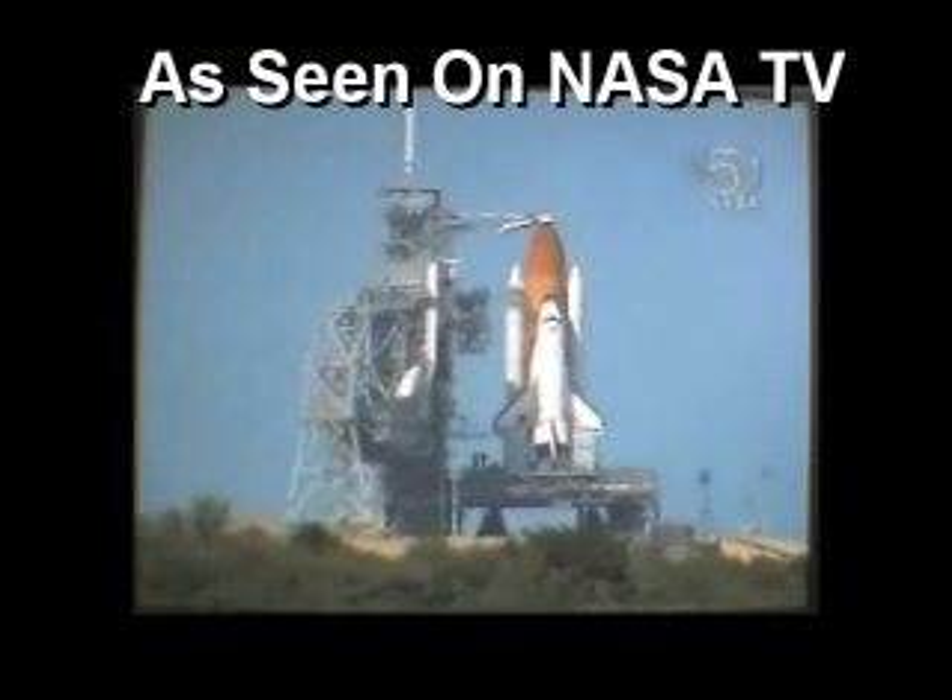DLS is go for orbiter APU start. DLT, OTC, perform APU start.